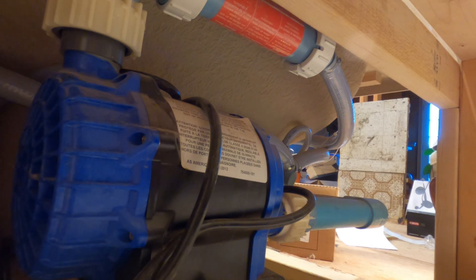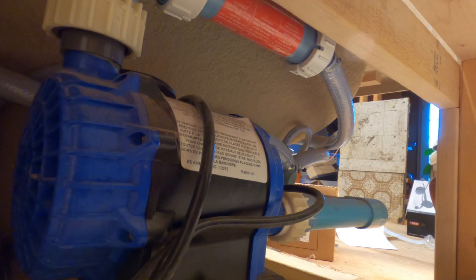Install heater ground. From the heater, run eight-gauge solid copper conductors from the heater bonding lug to the pump motor frame. From the pump motor frame lug and from the pump motor load, run to an approved ground as shown.